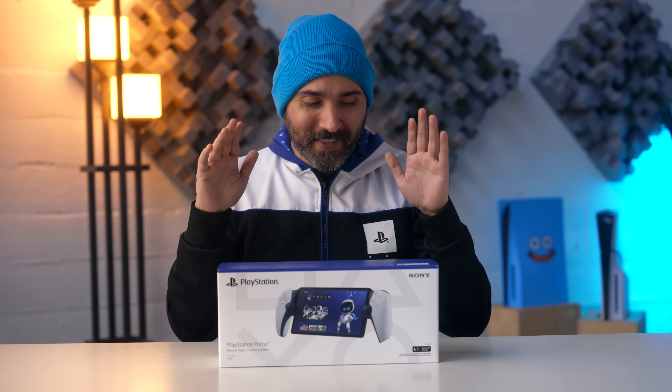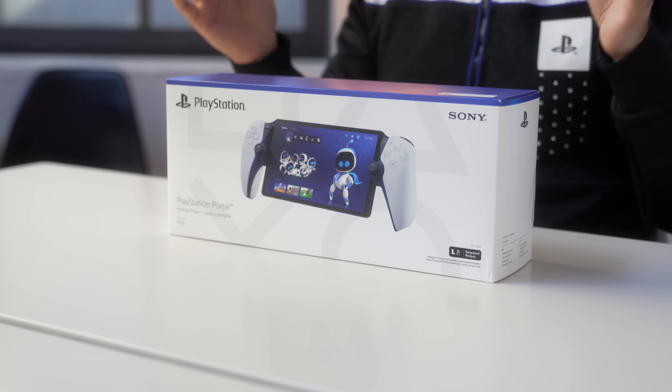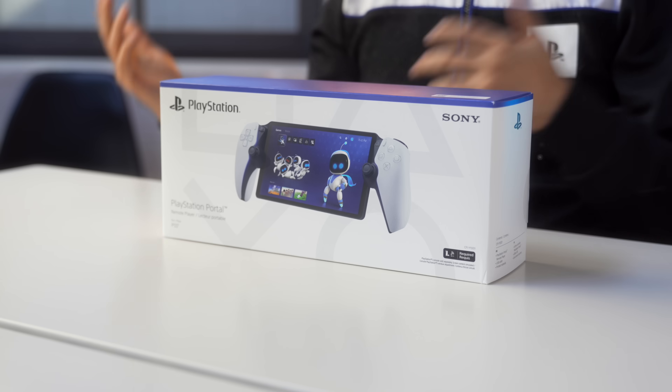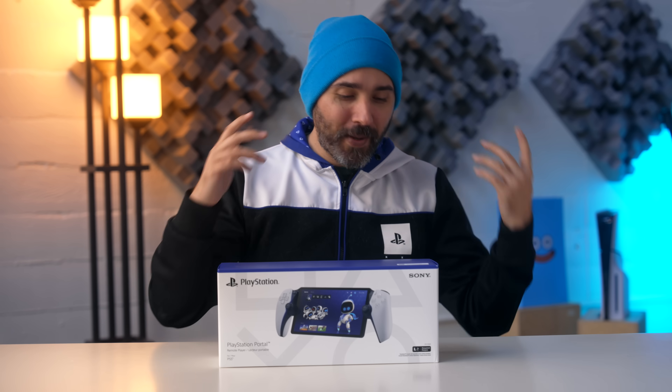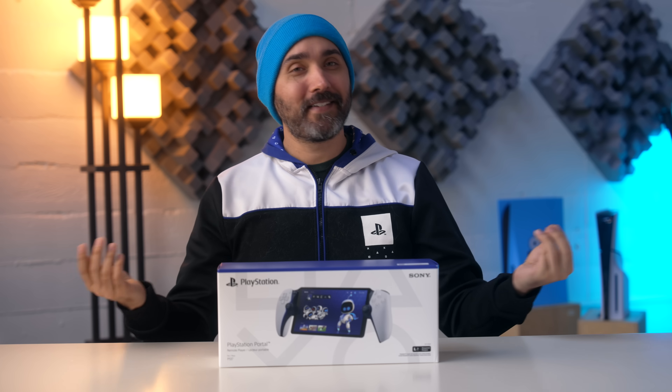The PlayStation Portal has arrived. This is, I think, one of the most weird-feeling devices to me this year. There are aspects of this that I'm actually pretty excited about, and then other things about it that I'm a little weirded out about. And now I can finally get my hands on it and try it out, see how it is.